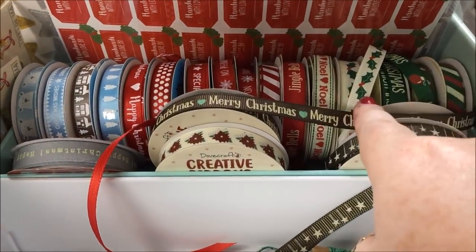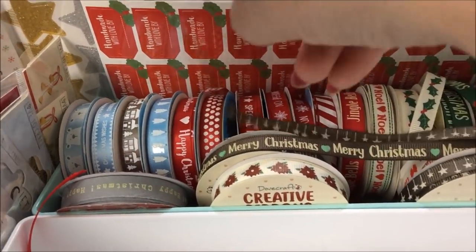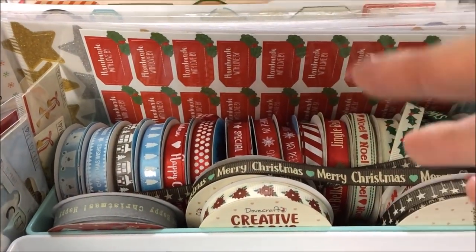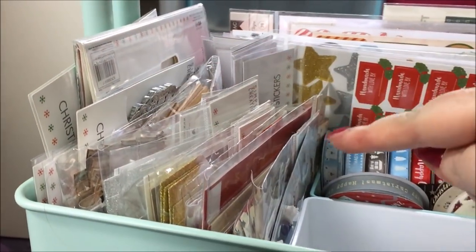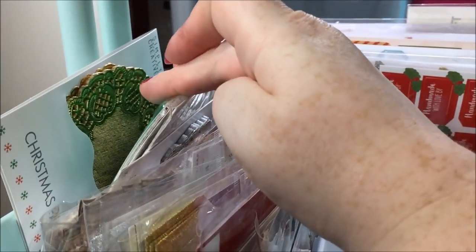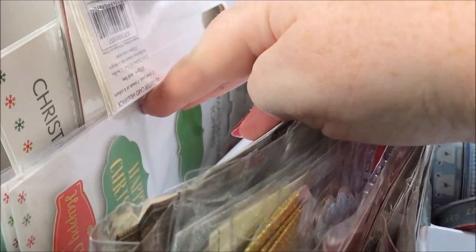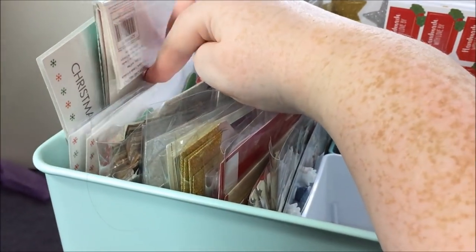Most of this is from last year's collection but these ones at the front are from this year's, and I've also got some scraps just kind of lying around. And then next to that is a lot of Christmas embellishments. So I've got things like Christmas doilies, there's some glitter paper. Most of this stuff down here is all Simply Creative items, again from the 2017 collection.